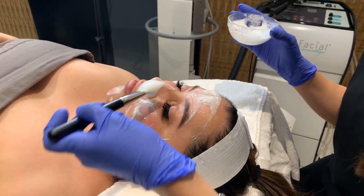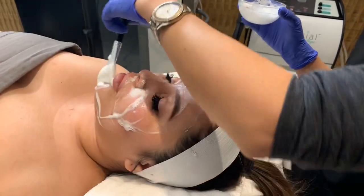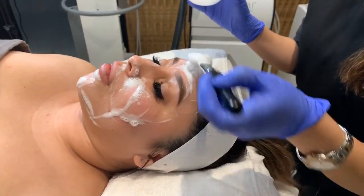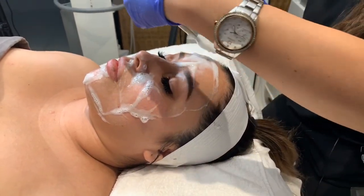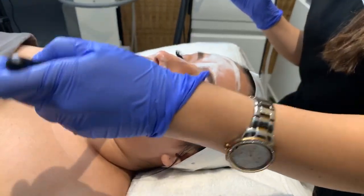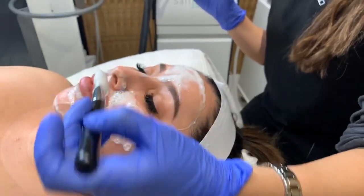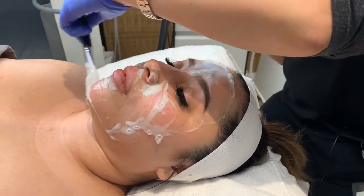Sometimes if someone has really thick skin we use this before we do extractions. This is the champagne mask — a combination of pineapple and papaya enzymes combined with pharmaceutical grade glycolic acid. Glycolic acid is an acid that helps with fine lines and wrinkles and also helps with pore size and texture. So we're going to start with this and leave it on for a couple of minutes.